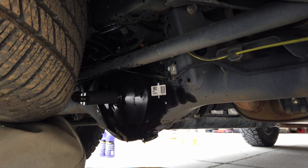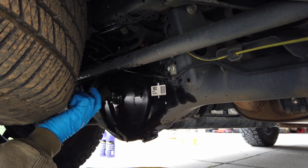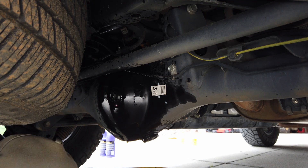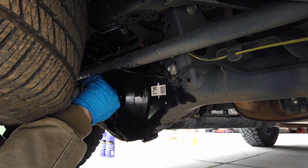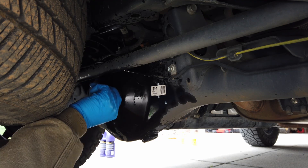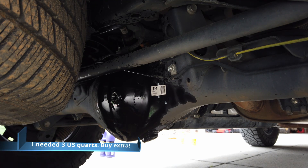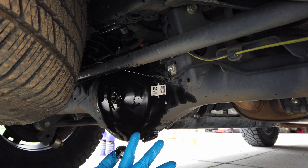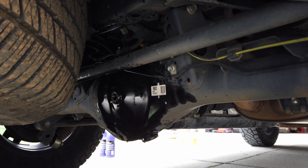We're going to go lefty-loosey, just like that. Busted it loose. Even though this is the fill plug, some fluid may come out, so get your bucket prepared. Just twist this guy to the left — this is where those 2.6-ish quarts are going to go in. The fill plug is the one that has the little hole in it, just for future reference. Next, let's do our drain.